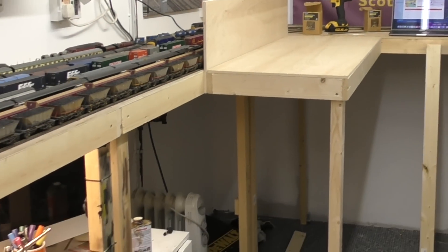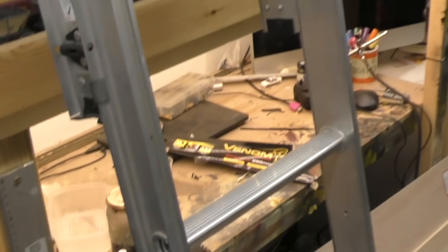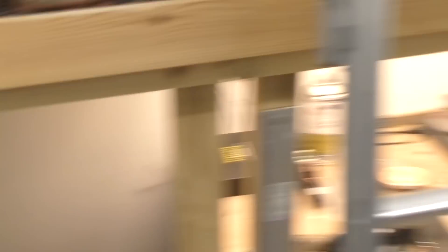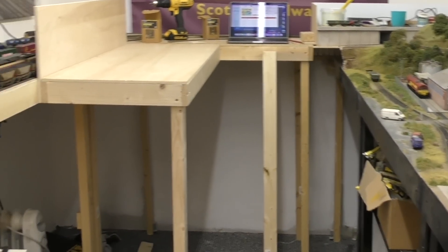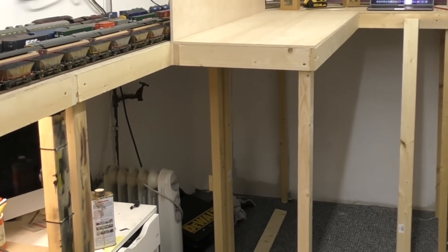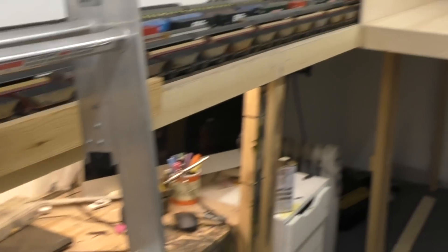If I zoom out a bit — excuse the chaotic state of the garage — you can see where the workbench is, which I'm going to have to move. The layout will come across where the workbench is, and the workbench will move up into the gap where my bike is. I'll find a way to re-home the bike — there's quite a large corner under the extension where it can probably live. I'll also get the benefit of moving the workbench closer to the door, so when I'm airbrushing I'll get a little bit more ventilation.